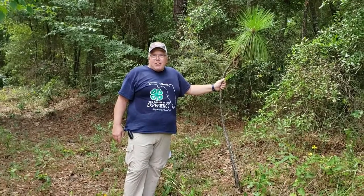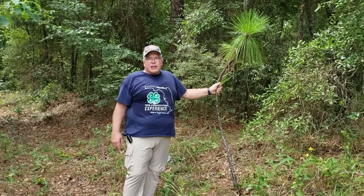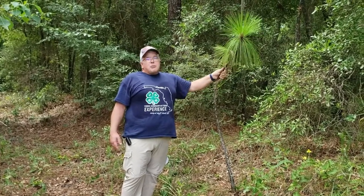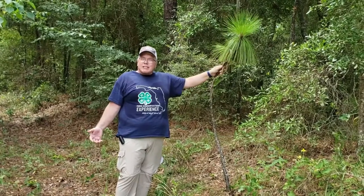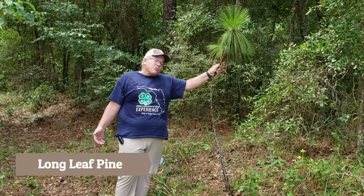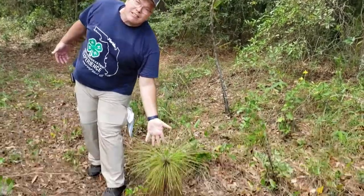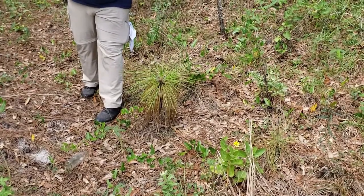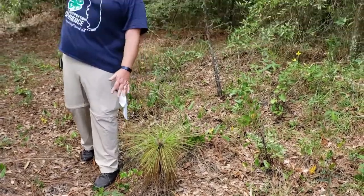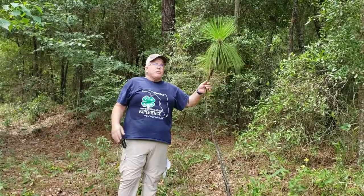Hello again, this is Larry Feigert and we're talking about Tree ID for the Forest Ecology Contest. You might say, hey, what's wrong with that little Charlie Brown tree, but actually this is how longleaf pines grow. They start out in a grass stage, really small, and they put down their roots, and then when it's time they shoot up really fast. This one is probably a year or two old and is starting to shoot up.